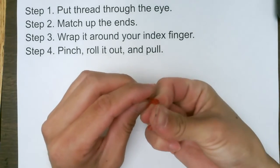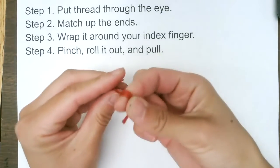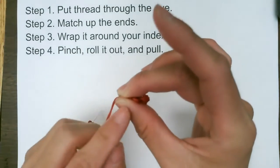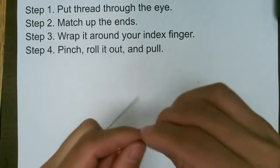Then using the thumb, you're going to roll it out, twist it, twist and roll it out, and then using your middle finger and the thumb, you pull it down. There's a big fat knot.